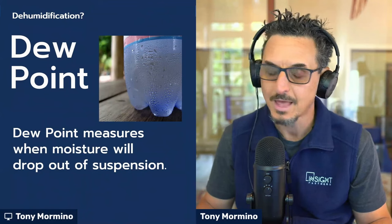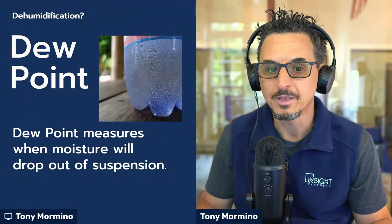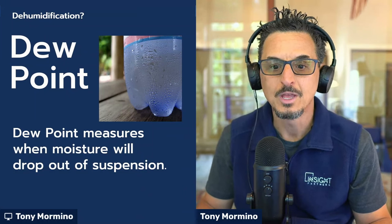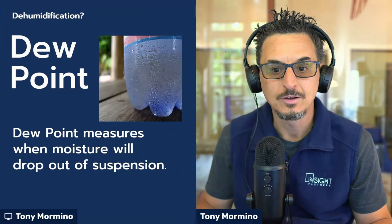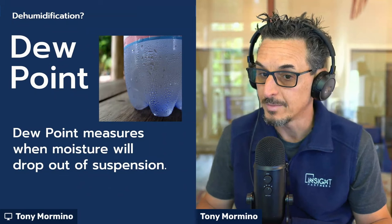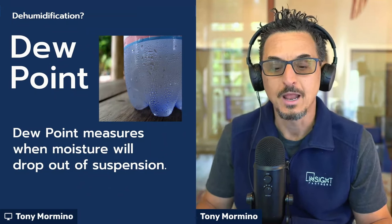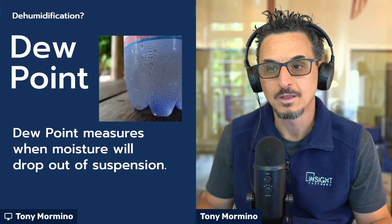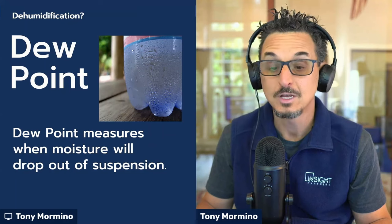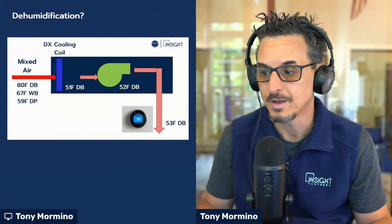To understand that, we have to know what dew point is. Dew point basically measures when the moisture will drop out of suspension in the air. This graphic here shows a cold bottle of water out of the refrigerator, maybe at 50-ish degrees. You walk outside on the porch to enjoy your cool drink. If the dew point of the air outside is higher than 50 degrees — the temperature of the surface — you will condense moisture. And that's essentially how we remove moisture from the air in HVAC systems.